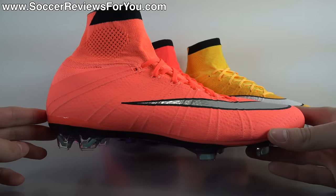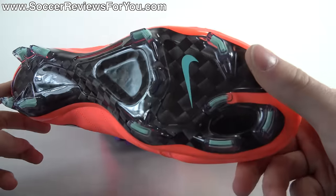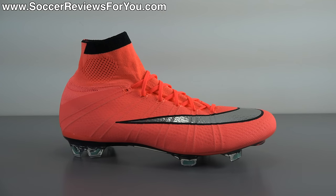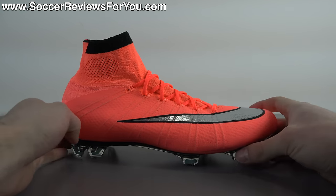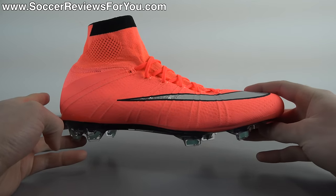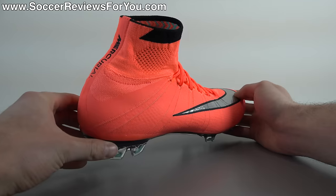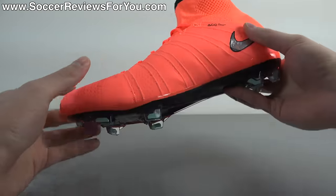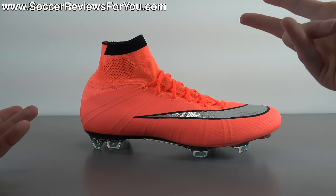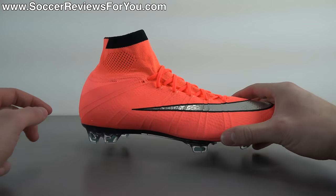As far as performance is concerned, the Superfly 4 is a very well proven shoe at this point. You can check out the detailed review on my website, and I also leave annotations for my play test and traction test videos of the Superfly 4. So why would you buy the Superfly 4? Two main reasons are attracting people to these in my opinion: it's the flyknit upper and the mid-cut design.